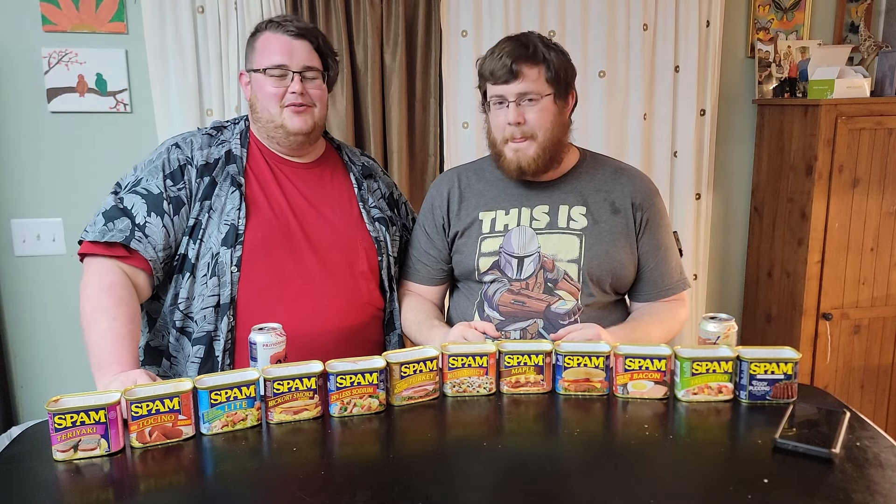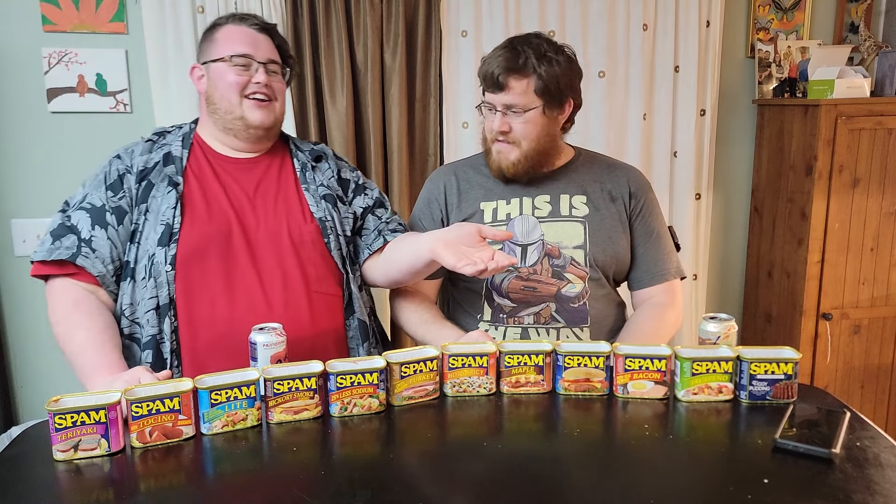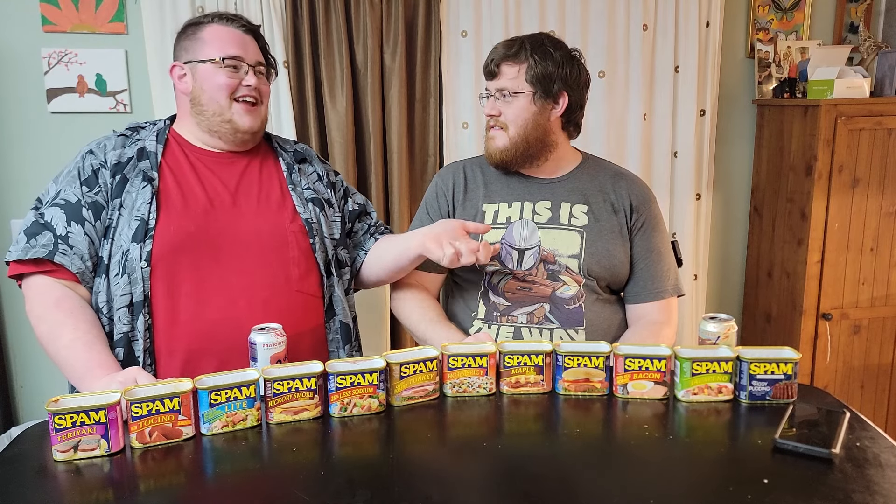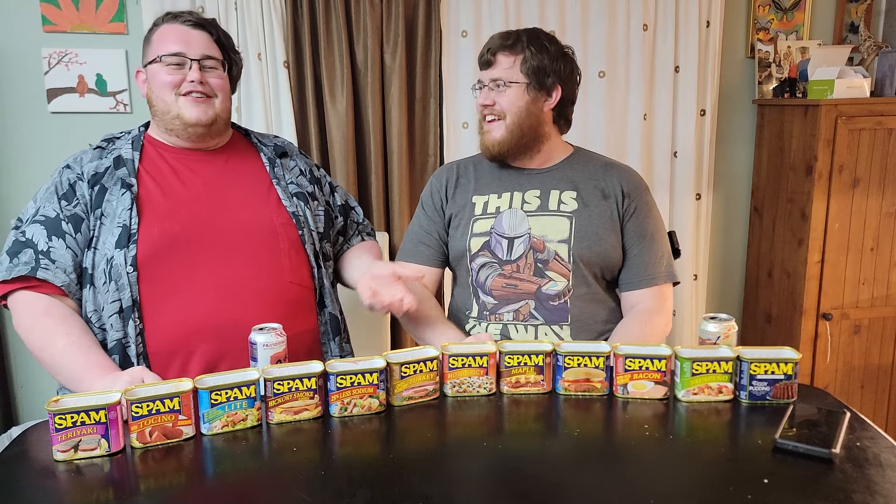Drop a like and comment below what you want to see us try next — people have been asking for this for about five years. I actually got them all once before, didn't film it, they sat in my trunk and expired. Then the car broke down, got full of bees and exploded Szechuan sauce packets from McDonald's. When the buyer came to check the car, he opened the hood and got a swarm of bees — just gave up. Like, comment, subscribe — see you next time. Bees like Szechuan sauce; it's sweet.